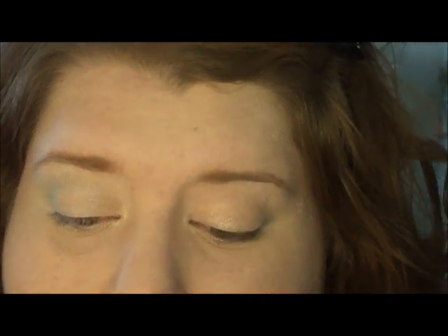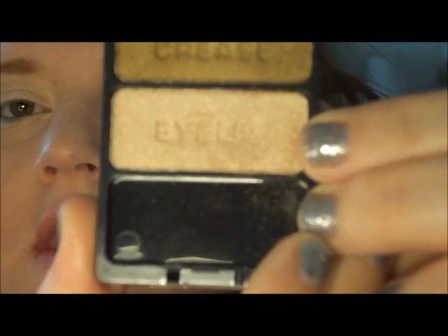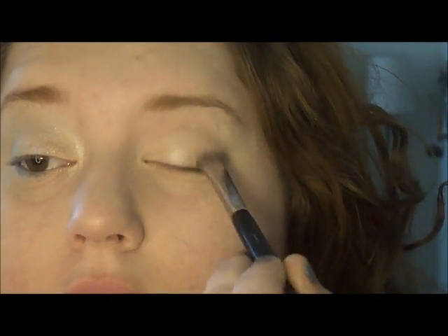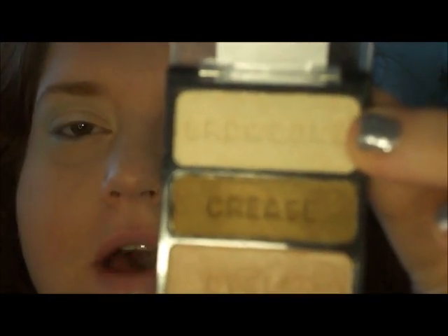The first thing I'm doing is taking this trio by Wet n Wild — it's called Walking on Eggshells. I'm taking the very bottom color, the one that says 'eyelid.' I'm just taking a flat brush, just a regular flat brush, and I'm going to put that all over my lid, not taking it quite all the way to the end.